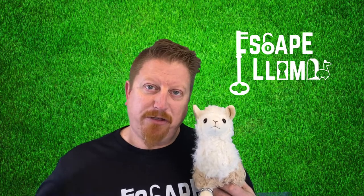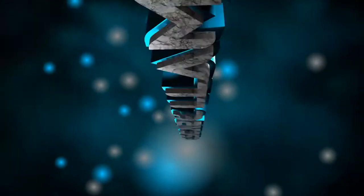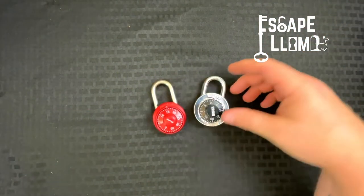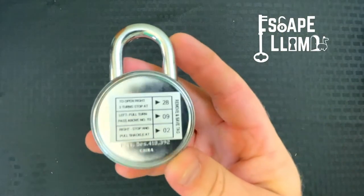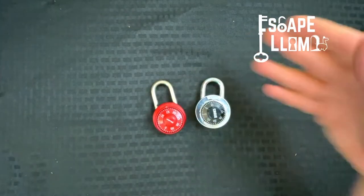Today on the Escape Llama YouTube channel we are talking about combination locks — these are the locks that you turn the little dial, used to have on your lockers growing up as kids. One thing you need to know about these locks is you do not get to pick the numbers. They come with the numbers already assigned, so you don't have a choice on these.